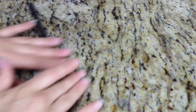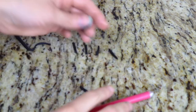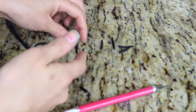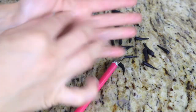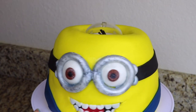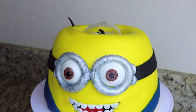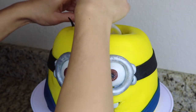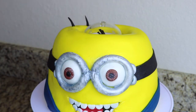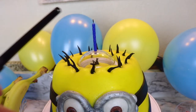Using some black fondant I roll out really thin tubes, cut them into little strips, and pinch the ends so they're pointed on top — this is going to be the minion's hair strands. To insert the hair strands on top of the minion's head I use the end of one of my thin paintbrushes to make a cavity and insert the hair strands halfway in. To finish off the cake I'm going to add a candle on top of the candle topper.